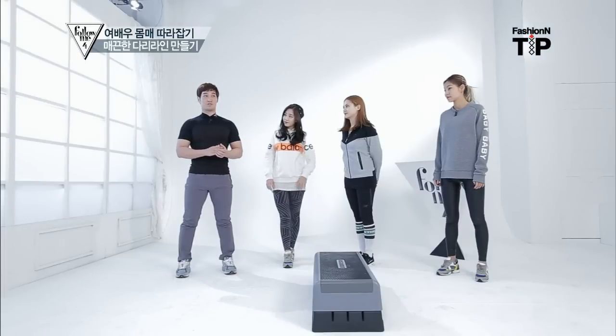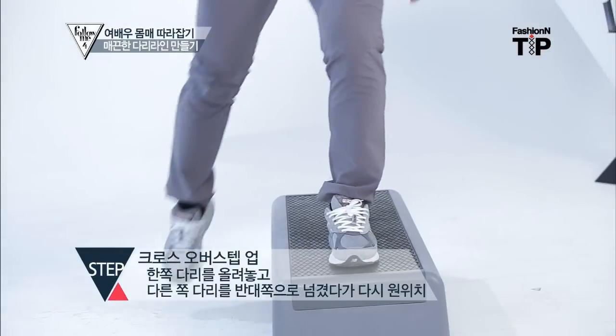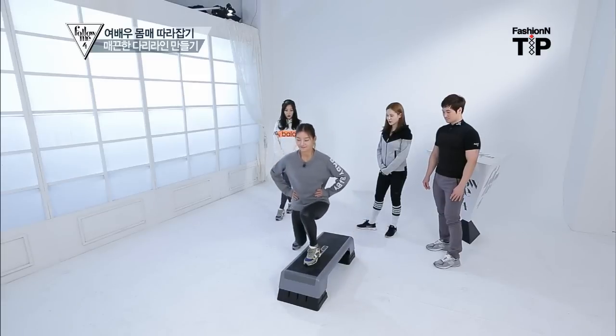The second exercise is a cross-over-step. You can move your muscles in the back. You can sit down and sit back. That's very good.